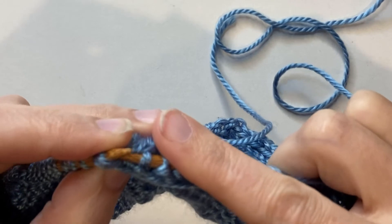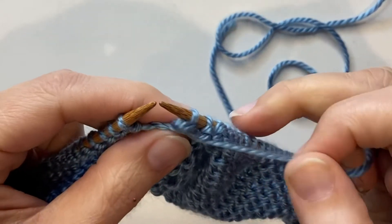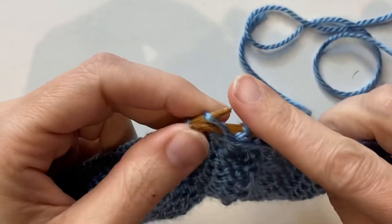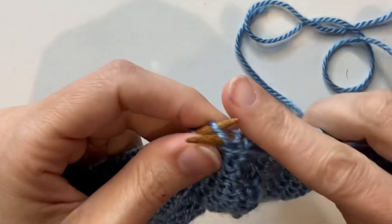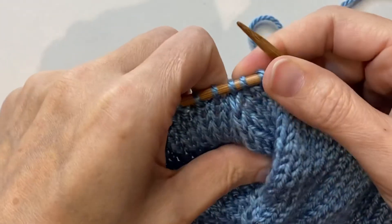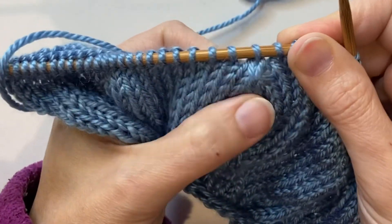Now I'm going to turn the work around and show you what it looks like on the front. I'll purl a couple stitches just to get away from the double decrease — and this is what it looks like on the front of your work. You have a nice little center line coming up with your double decreases.